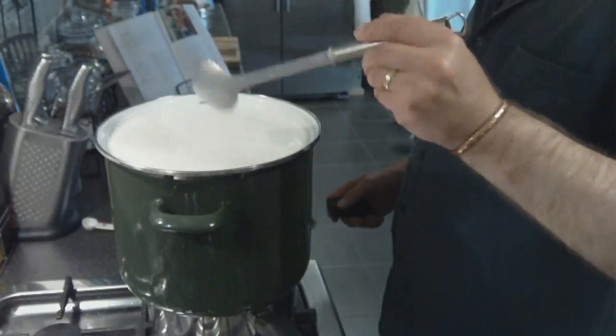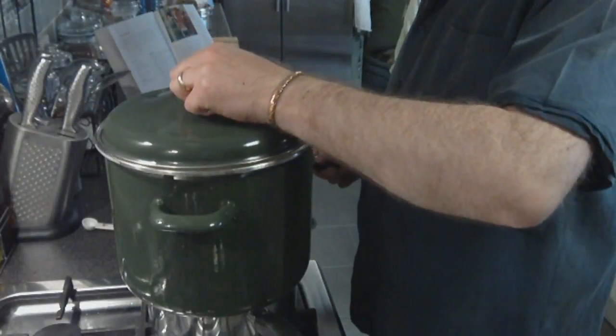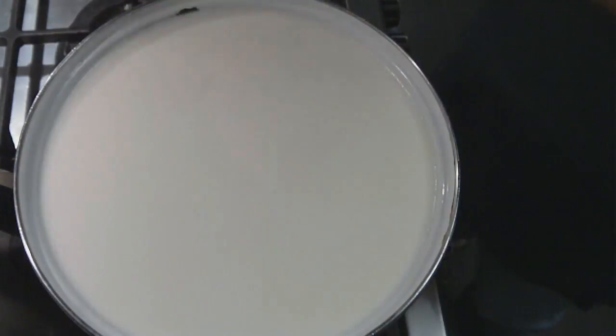Once that's stirred in, we're going to cover it with the lid — just make sure nothing gets in, no dust or anything. And we're going to leave that for 40 minutes. 40 minutes later, the curd is set.